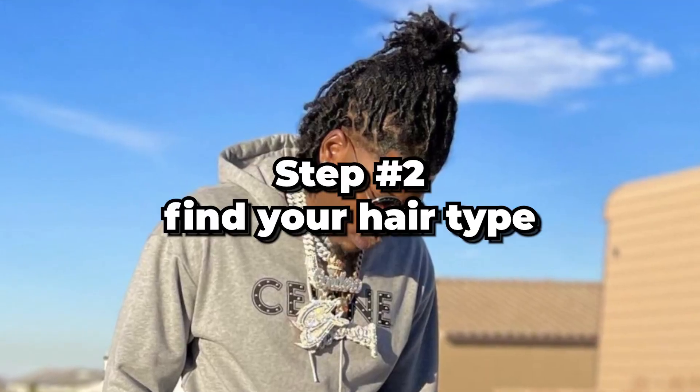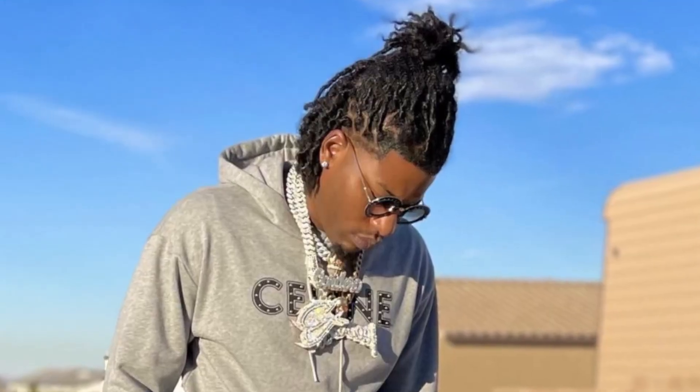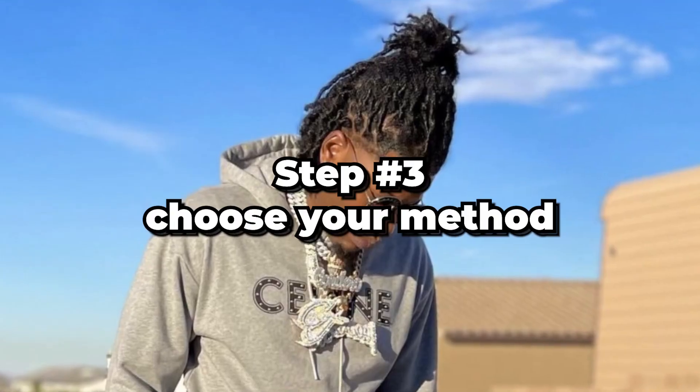Step number two comes down to figuring out your hair type. With CJ So Cool, he has about a 4b hair type. The rule of thumb is to base the method you choose on your hair type. So if you have a 4c hair type, or anything with a tight curl pattern, you can choose just about any method — there are about ten — but the most popular method is twisting with gel.